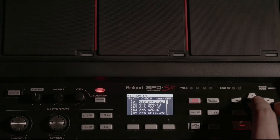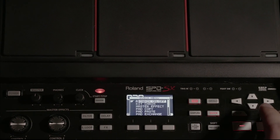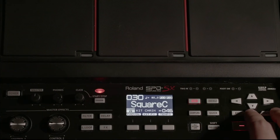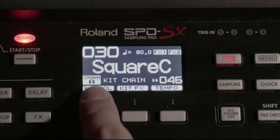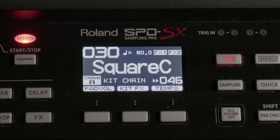Or if you're back in kit mode and you already have this assembled, you can go back to your quick menu, use the plus or minus buttons to turn the kit chain on, and then hit the kit button again to go back to kit view. You'll know when it's on when you see 'Chain' and the letter corresponding to the kit chain in the bottom left-hand portion of the display screen.